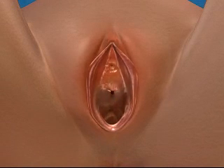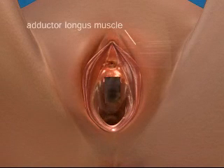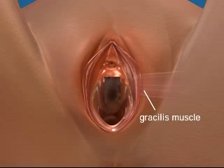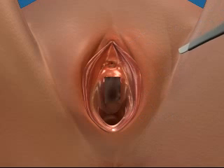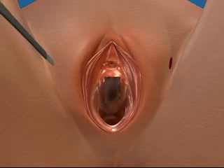First, locate and make a midurethral vaginal incision of approximately 1.5 centimeters. Palpate the notch along the internal edge of the ischiopubic ramus where the adductor longus tendon and inferior pubic ramus meet. Make small skin incisions just below this point at the level of the clitoris so the specially curved Monarch needle can be inserted.